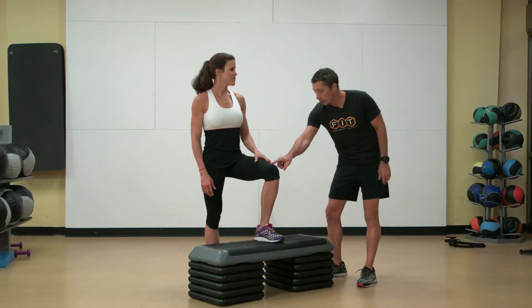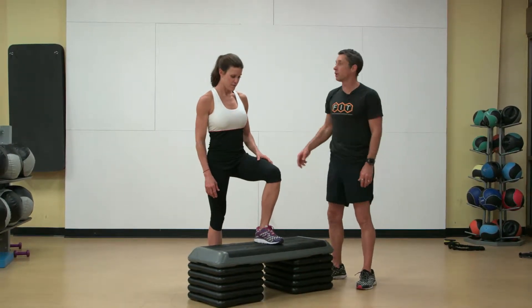Power step up. One foot elevated on the box step. We're going to stick with this foot and go.